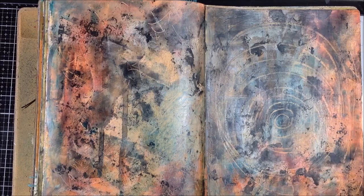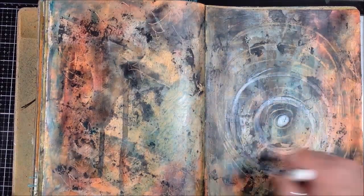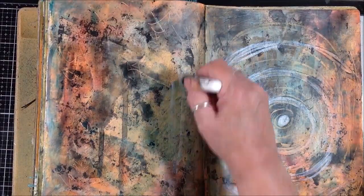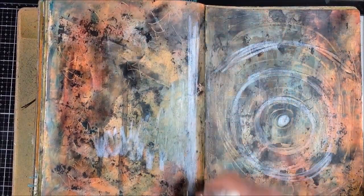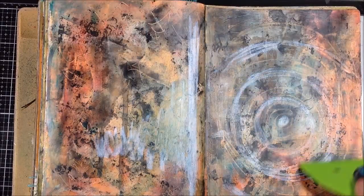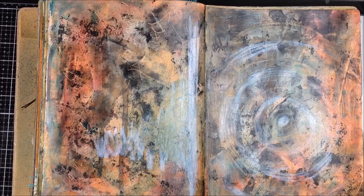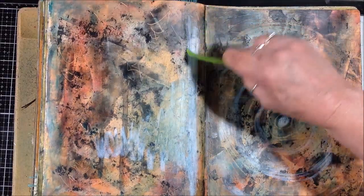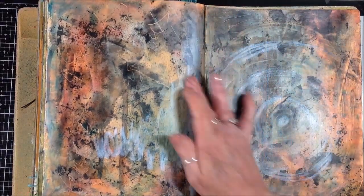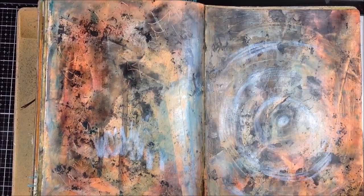The hard part of putting cold wax in a journal is that cold wax takes a while to dry — it's a solvent-based medium. So once I'm finished with the cold wax application I'm going to have to let this sit for at least overnight, if not longer, before I can do anything more on top of it.